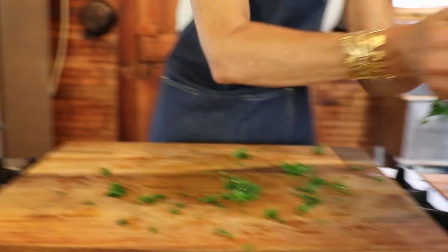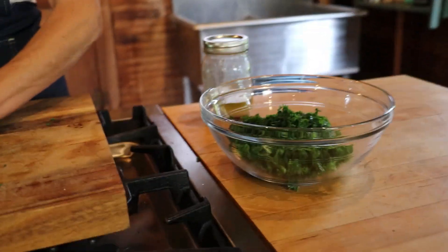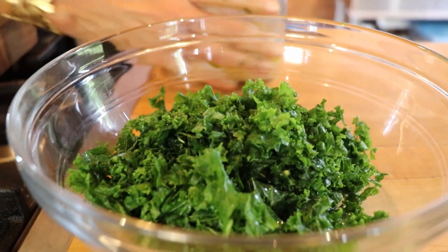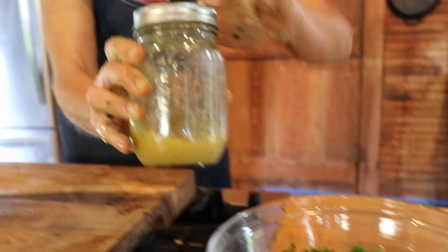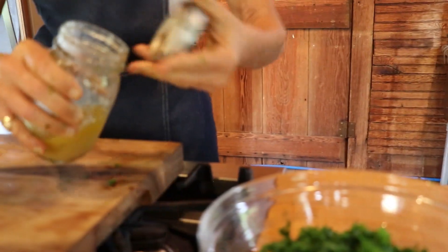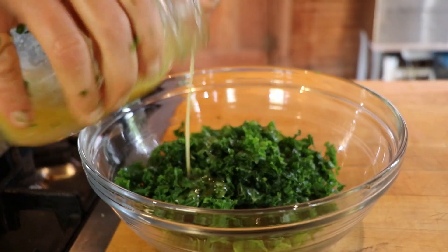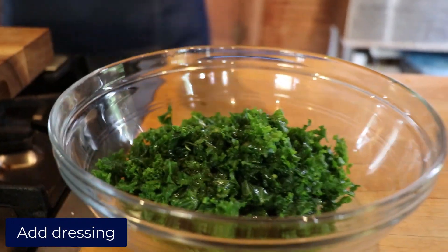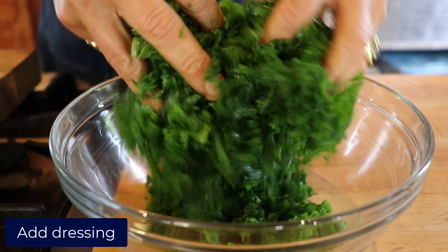The second thing is the vinegar or lemon or lime that may be in your vinaigrette. Those are all acids, and acids can further soften the kale leaves — really any kind of rough leaf. So if you want them maximally tenderized and softened, go ahead after you've massaged your kale, put it in your salad bowl, hit it with the salad dressing, and mix it well and let it sit.